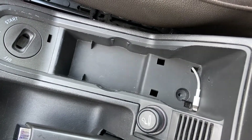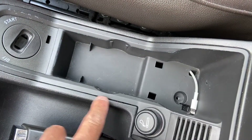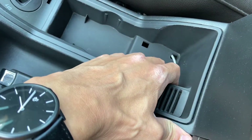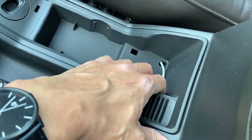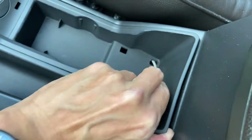When you've removed the screw, the trim piece is free but it's held together with a few clips. What I tend to do is start from here and try to pry open the clips.